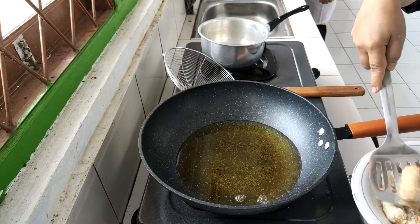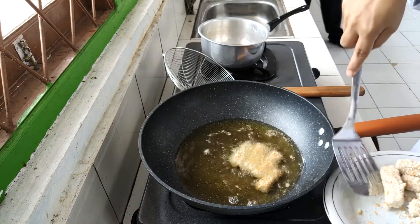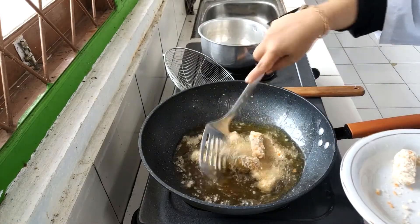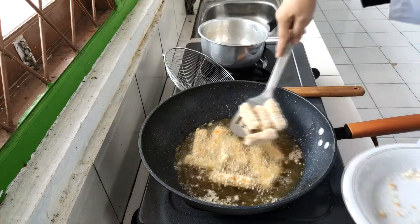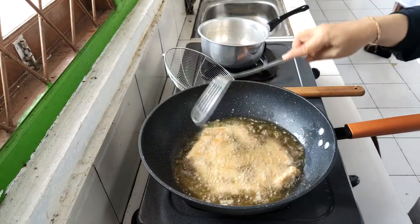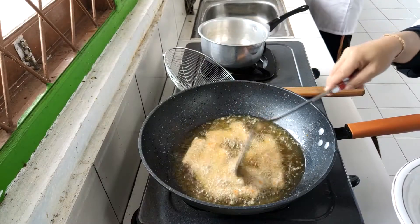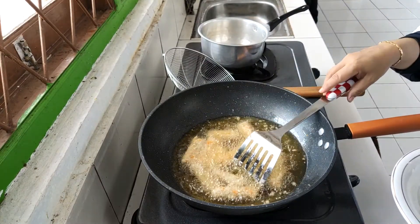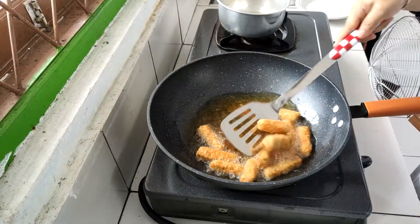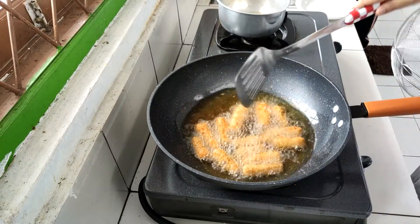Selanjutnya nugget ini kita goreng pada minyak panas dengan api sedang. Kita goreng hingga kuning kecoklatan. Setelah kuning kecoklatan, kita angkat lalu kita tiriskan. Nah Sobat Tani, ini sudah berwarna kuning kecoklatan dan siap kita angkat dan tiriskan.